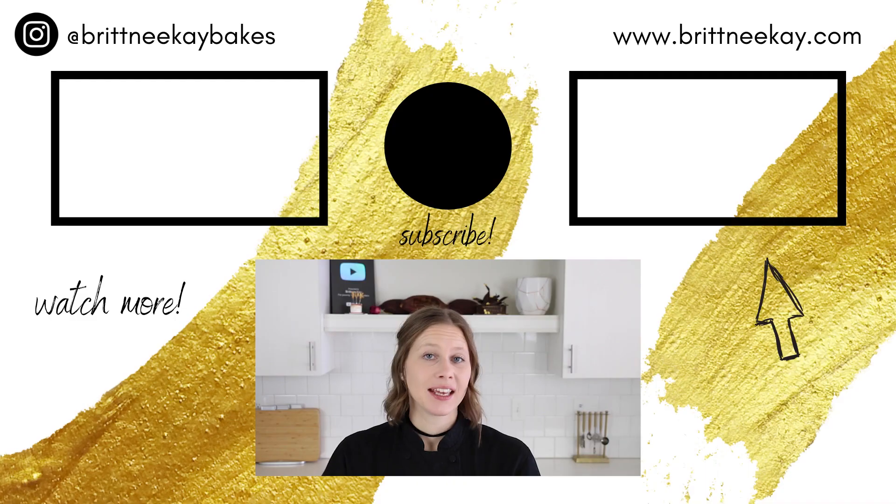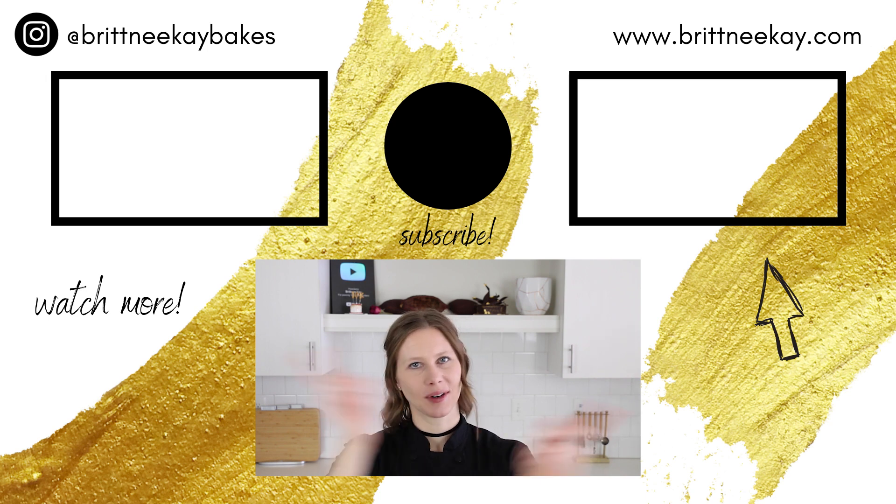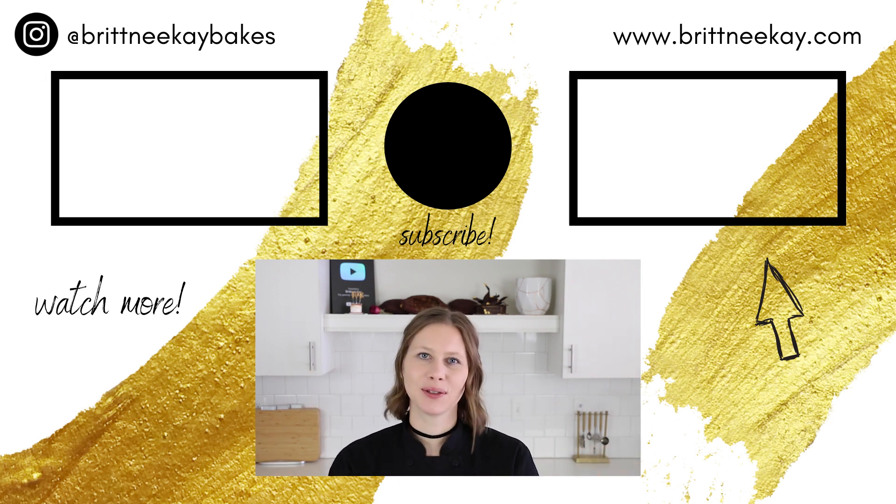I hope that you enjoyed making our beautiful ruby strawberry chocolate bars today. If you liked the video, like it down below and leave me a comment — it helps me out a lot. If you haven't subscribed to my channel yet, today's the day. If you'd like to see something else that's sweet, just click on one of these thumbnails. Thanks so much for watching today and I'll see you soon. Bye!